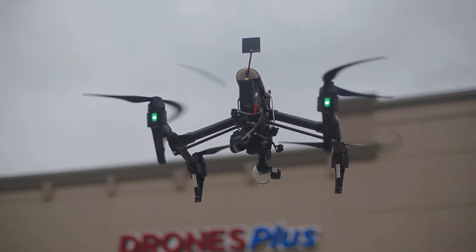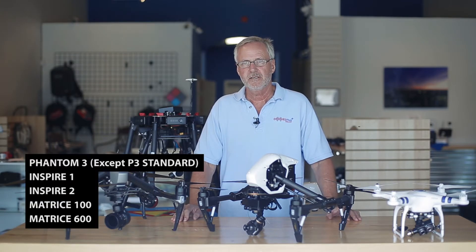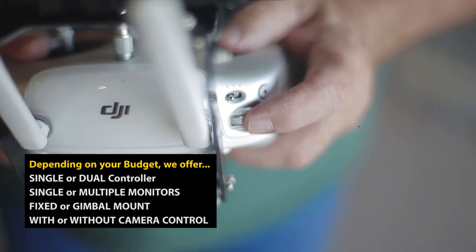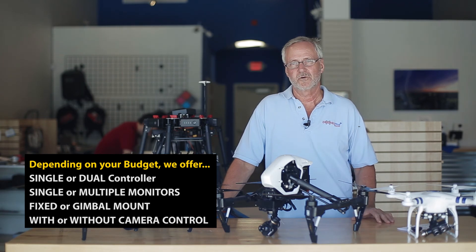Drones Plus Dallas has multiple solutions for mounting the FLIR Systems FLIR View Pro camera to any Phantom 3 other than the standard, an Inspire 1, Inspire 2, a Matrice 100, or a Matrice 600. We offer single or dual controller, single or multiple monitor, we offer both fixed and gimbal mount, and we offer with or without full camera control.